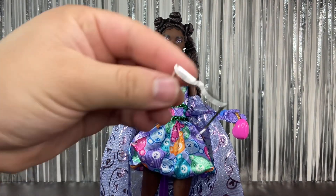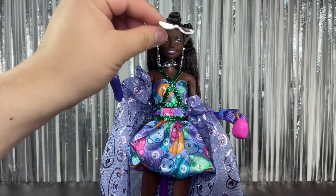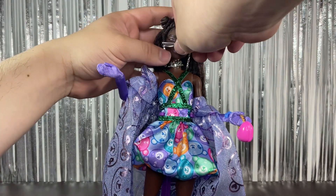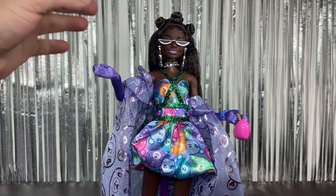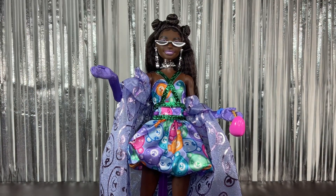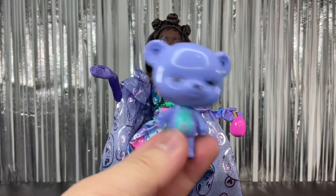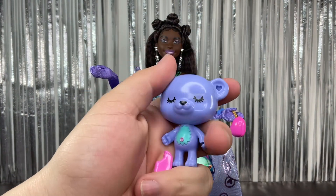We have these glasses, which are the really thin ones. I wasn't sure how well they'd fit, so let's try them right now. Yeah, I think they look okay — they're not the prettiest but they can work.